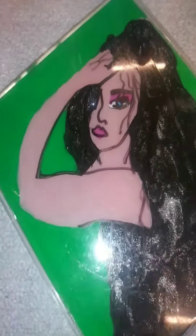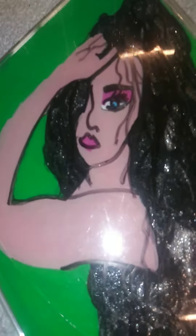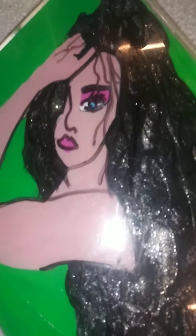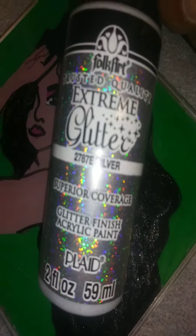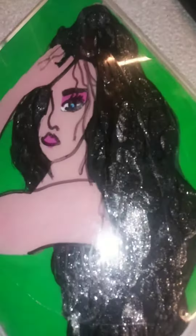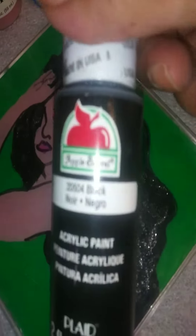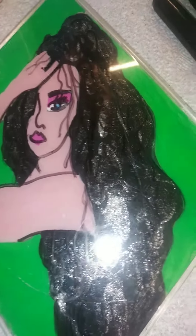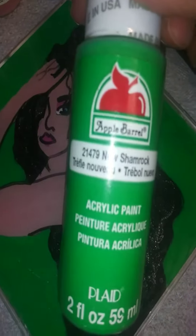I just took the top off to use it. On the hair I used silver glitter, and when it dried up I went behind it and used black. For the background I used green.